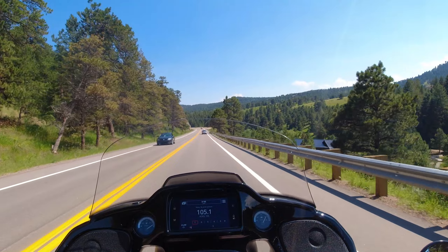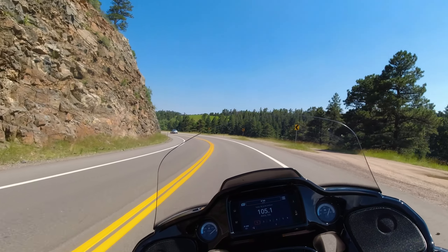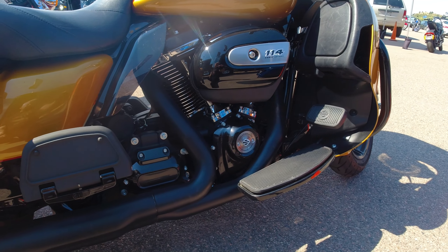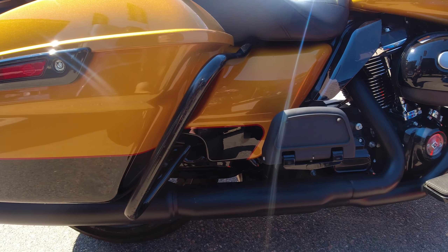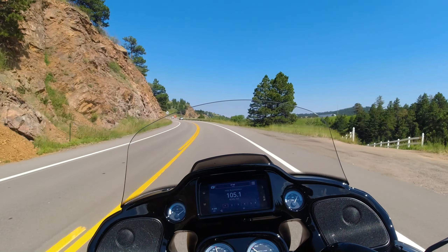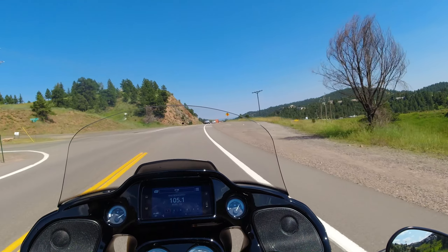Gripping the fuel tank with my legs looks like it's easy to do. One thing I do like about the floorboards is that I can put my feet way back towards the rear wheel and there's really nothing in the way. I've noticed on some bikes you can't really put your feet all the way back. I like it because you can change the position of your feet so it's not so fatiguing being in the same position all the time. That's why I also like highway bars with pegs — gives you a break from the same position.